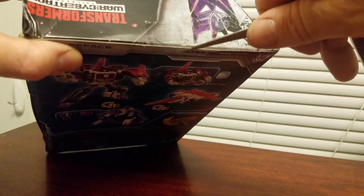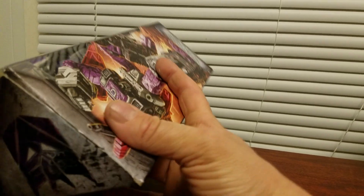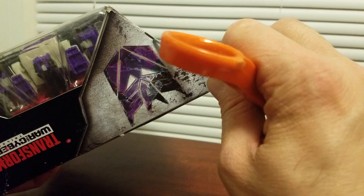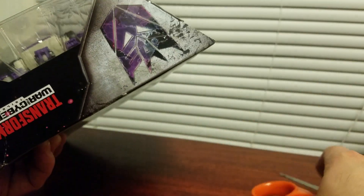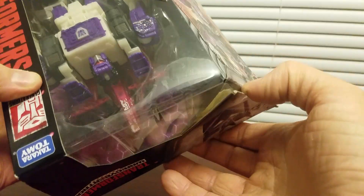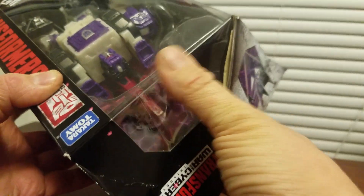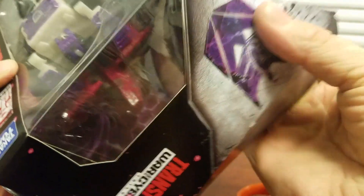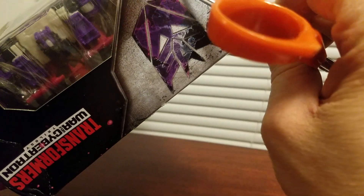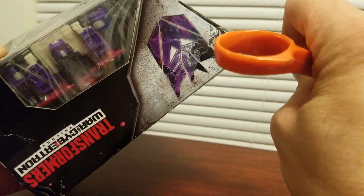Yeah, more tape. I think Hasbro is really nailing these triple changers, because Springer was amazing. At this point, do I even care about the boxes? They're already messed up.